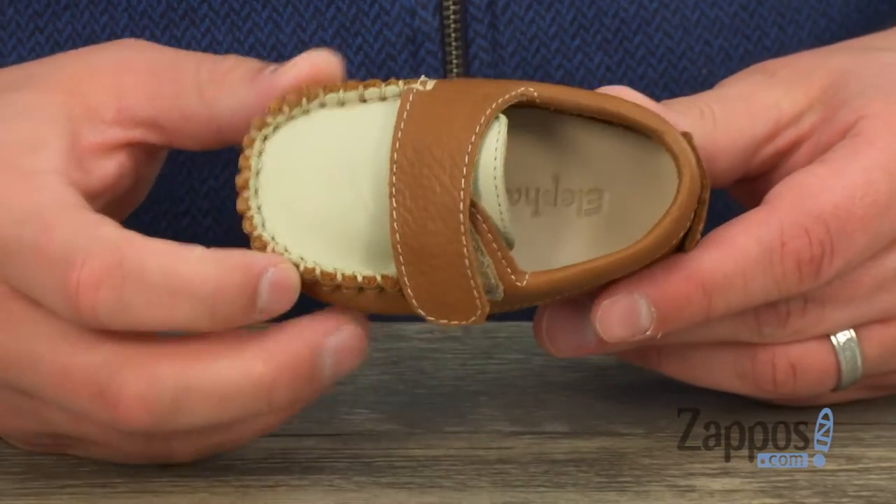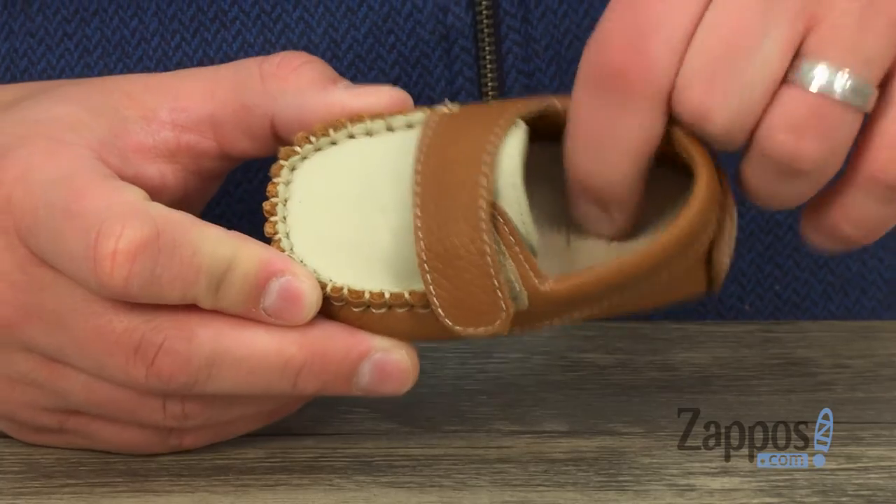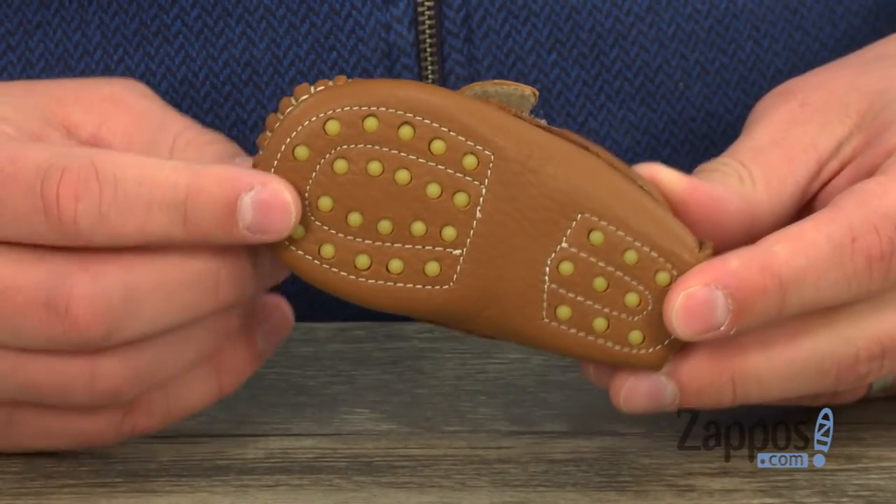It's got a really breathable and comfortable leather-lined interior with good cushioning in that footbed, and a sturdy outsole down here — those rubber nubs throughout keep you steady. So don't miss out on these stylish loafers from Elefantito.